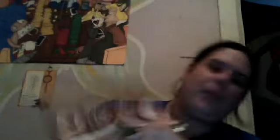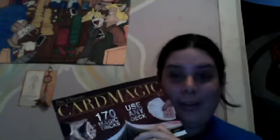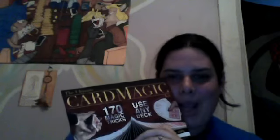This was Card Magic. Thank you for watching — I had fun making this video for you guys and looking through this stuff. As always, the links will be below. Have a great day.